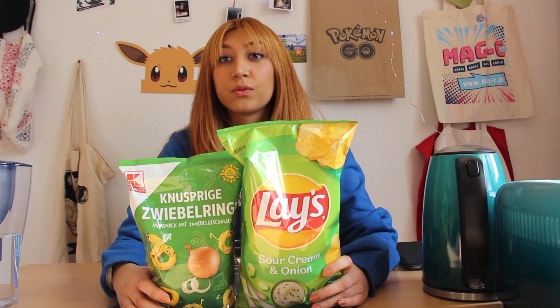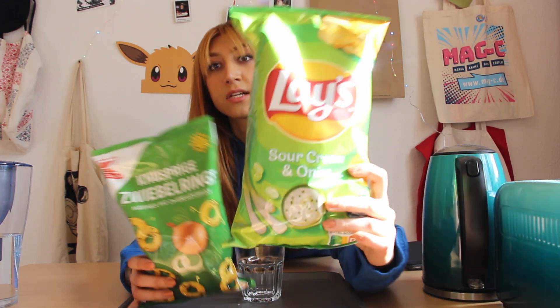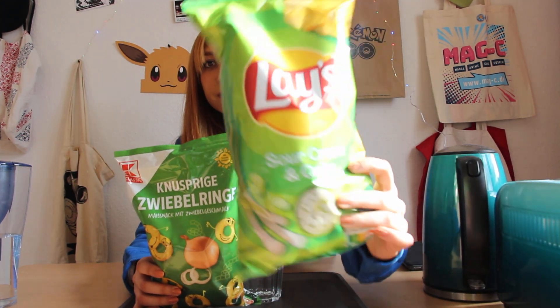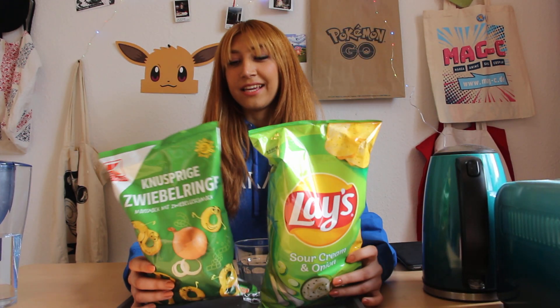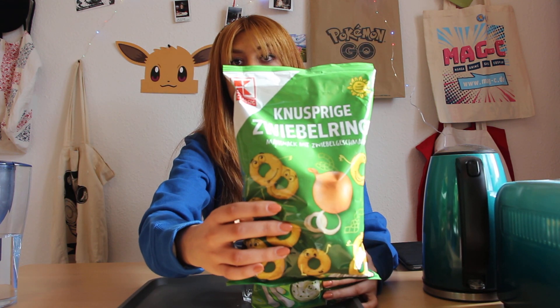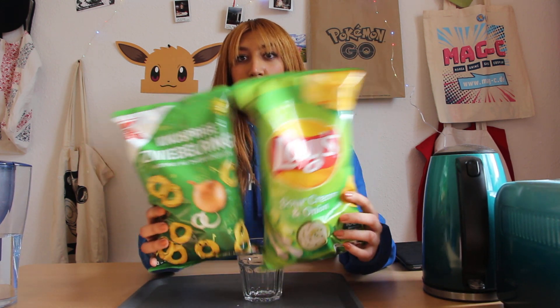Let's go with the size first. This one is 150 grams and this one is 100 grams.